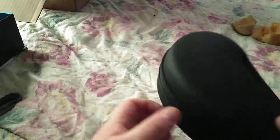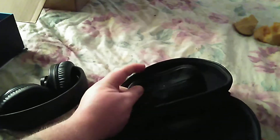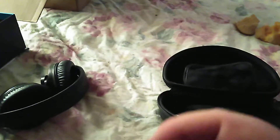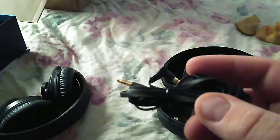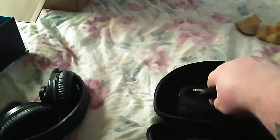Nice little hard carrying case here that says JLab. You've also got a charging cable — which I won't really use — and an aux cable, 3.5mm to 3.5mm. I'll probably use that at some point.